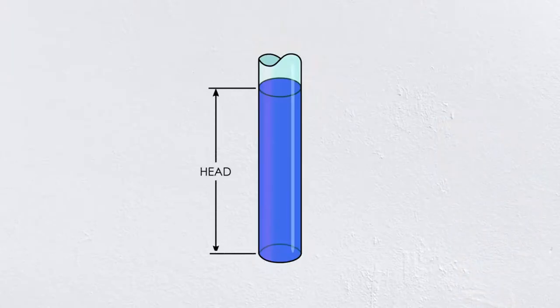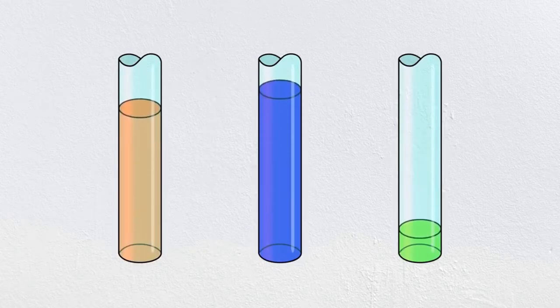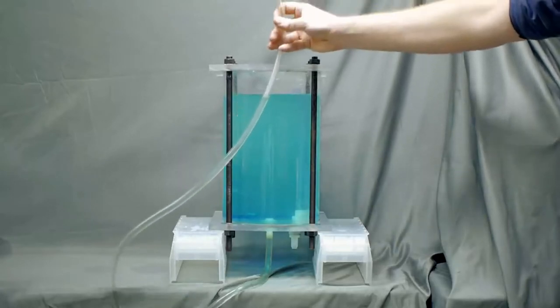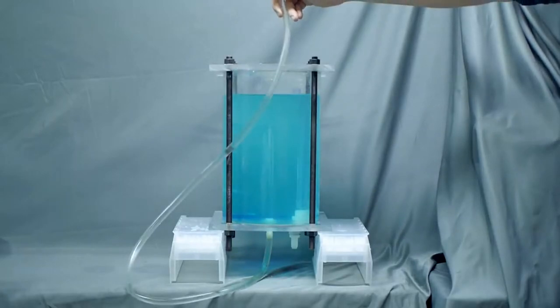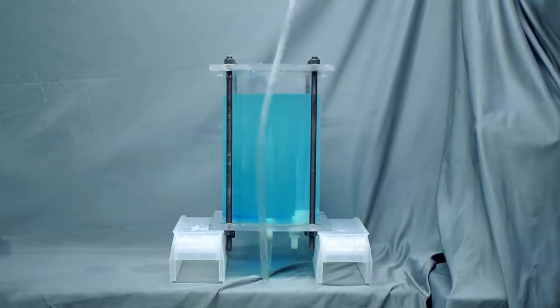There are three types of energy that a fluid can have, and in civil engineering we normally convert them to their equivalents as the height of a static column — this distance is called the head. Understanding the energy in a fluid is how we solve a lot of engineering problems, because in most scenarios the amount of energy stays the same and the only thing that changes is what form it takes. The first type is head from gravitational potential. The head is just the distance from an arbitrary datum. I can move this tube around wherever I want, but the level in the tube and tank are always going to be the same — they are both exposed to atmospheric pressure at their surface, and they are not moving, so there is no velocity. It is just pure gravitational potential.